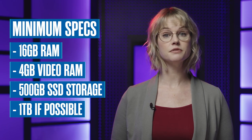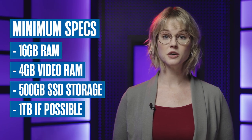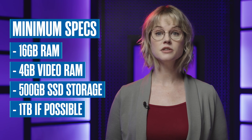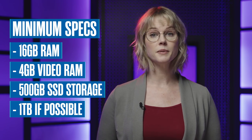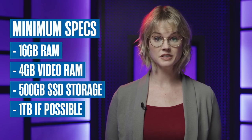First, you'll want to purchase a Mac with a minimum of 16 gigs of RAM, 4 gigs of video RAM, and at least 500 gigabytes of solid-state drive storage, or a 1 terabyte internal SSD if you can increase your budget.